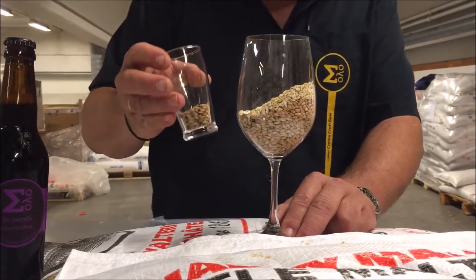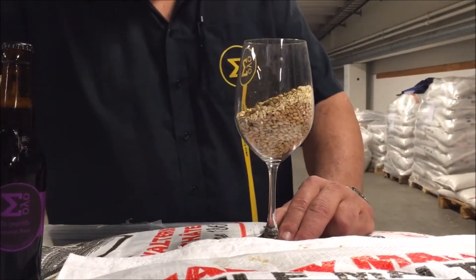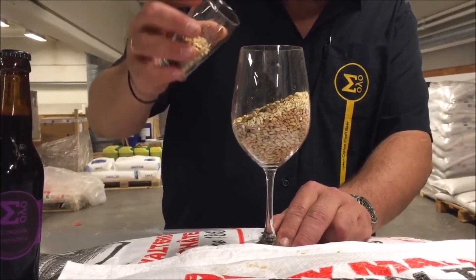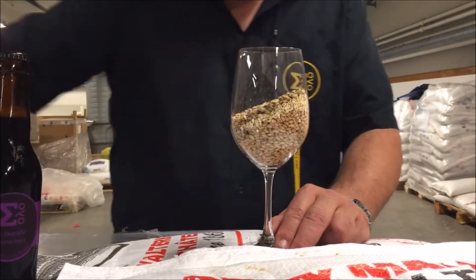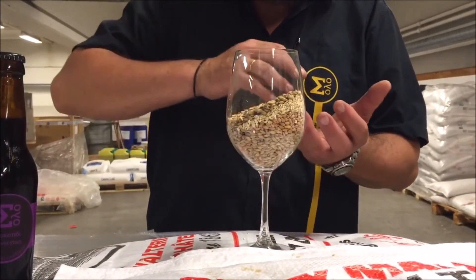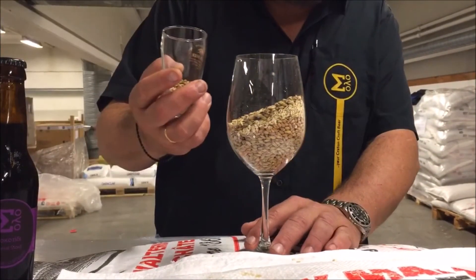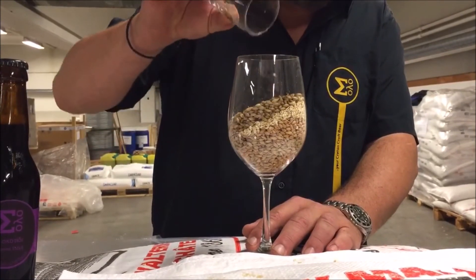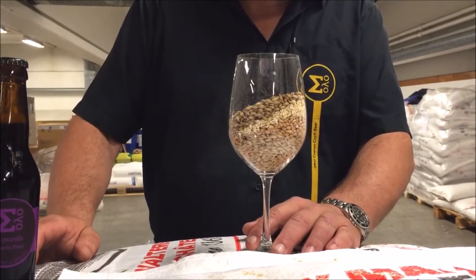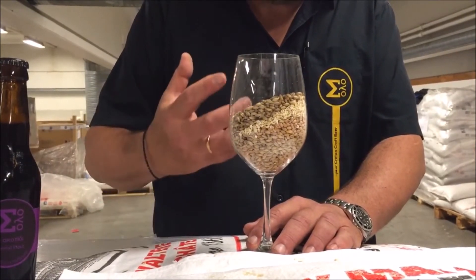Of course, we need some crystal malts here as well for some increased mouthfeel. And remember the Munich malt? Well, here we are again with more Munich malt in this one — all this to create the big malt structure, the big, sweet, rich mouthfeel. And we have another Munich-like malt called Melanoidine malt. I would say Melanoidine malt is like Munich on steroids, like a very powerful Munich malt.